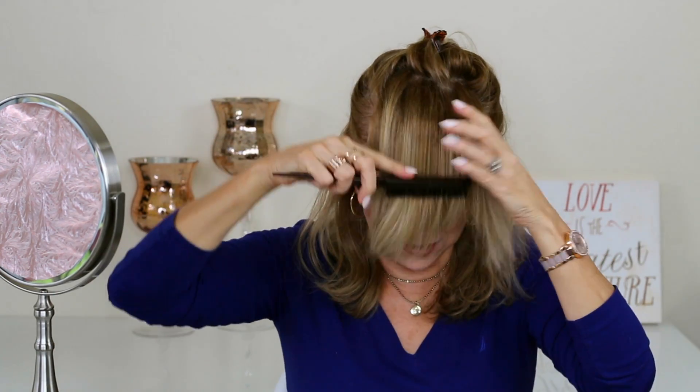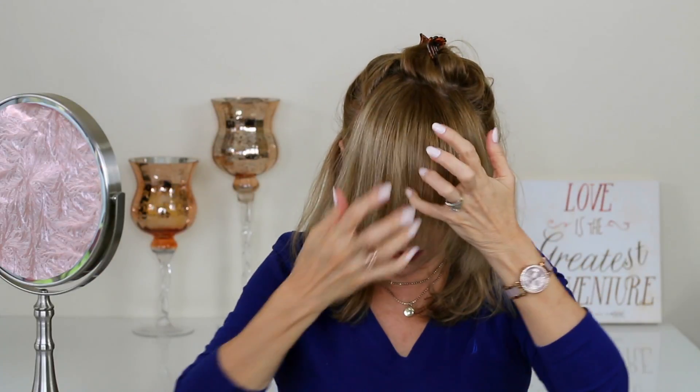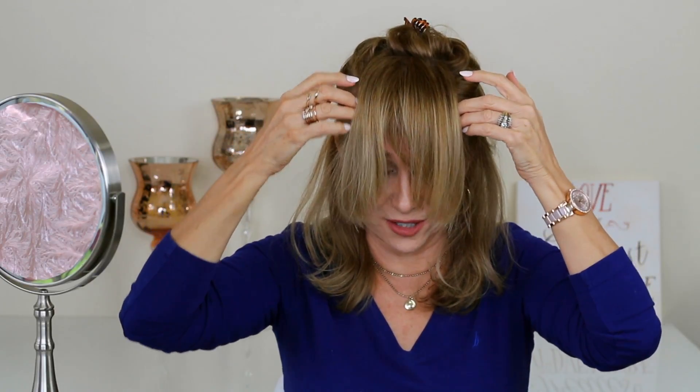I'm going to take my brush and just go down. You see that my bangs are pretty long because I've included the side pieces as well. Generally you do like a little area here. You can do far less if you want less bang, but you're pretty safe to go from one end to the other of your eyebrows where they arch.